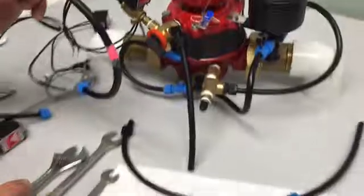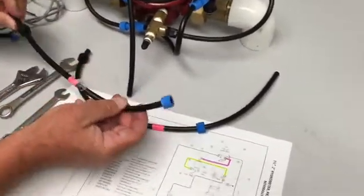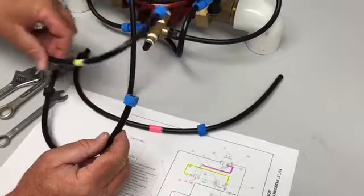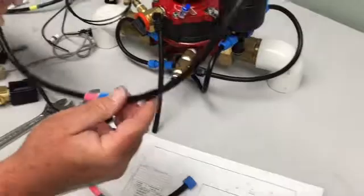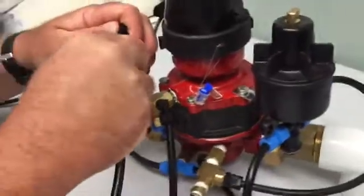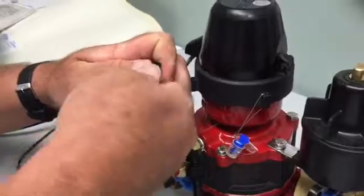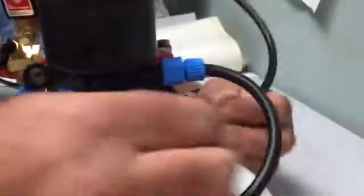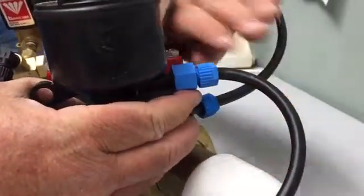The pink tube now needs to go to the port where the yellow tube was. The length of this tube is much shorter than the tube we had before, so we need to increase its size. I've already pre-cut an additional tube — it should be about 18 inches — and that will be mounted onto the solenoid and repositioned to port number two on the pressure regulator.